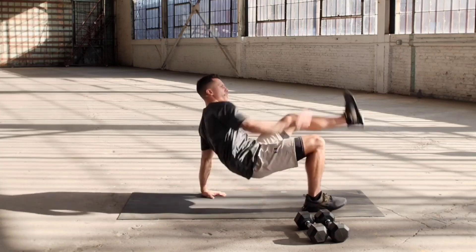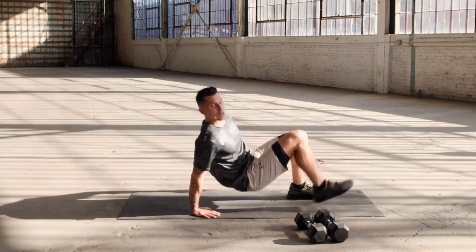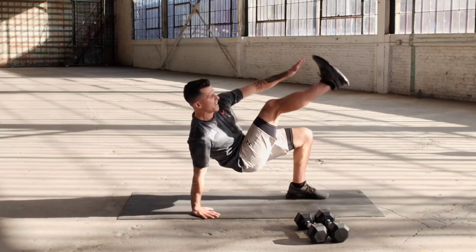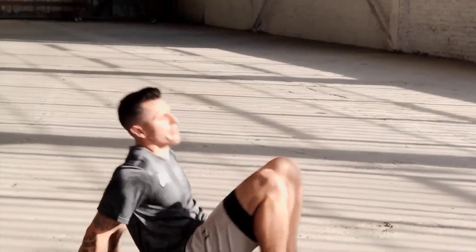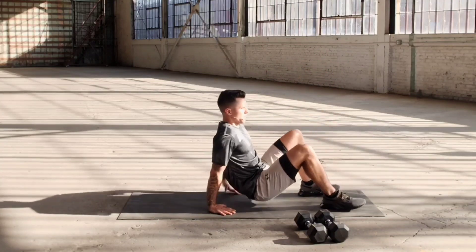Dip, touch. One, two, three, four, five. I want you to squeeze your abs six, seven every single time you come up. Nine, ten — shake it off.